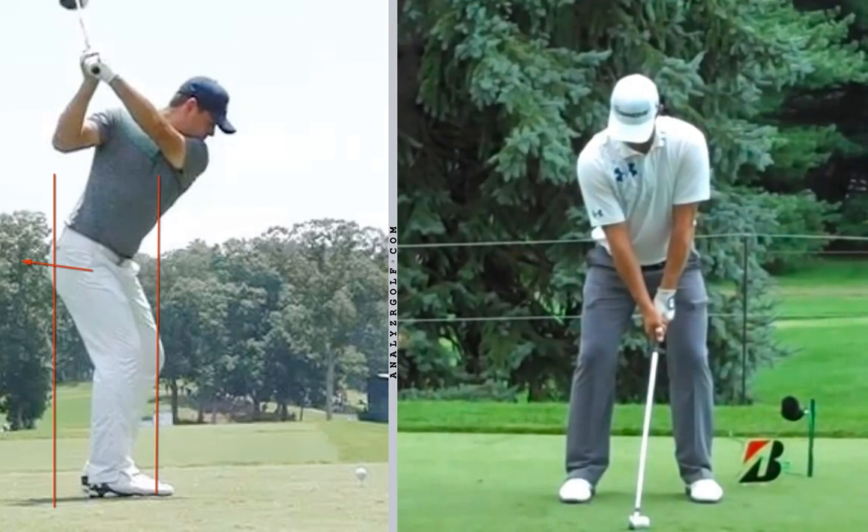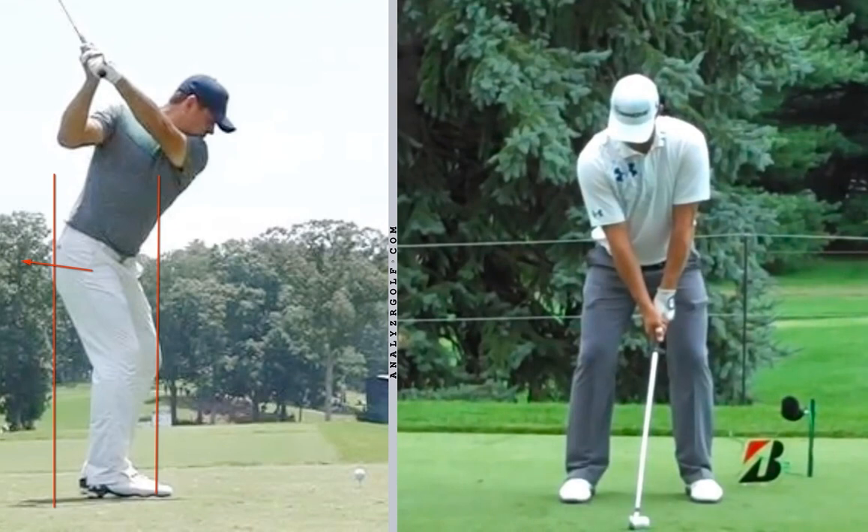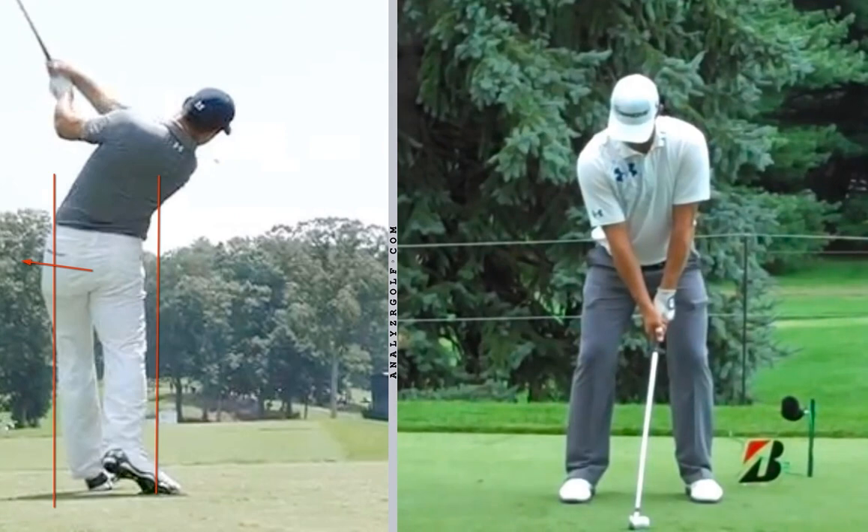Now, a lot of players have what we call early extension, where they go up onto their toes, and you'll see their hips and their legs thrust towards the ball. But we can see from here at the top, Gary gives a little squat where his butt goes back, and then he rotates, and we can see how well he's in the box there and turning through.